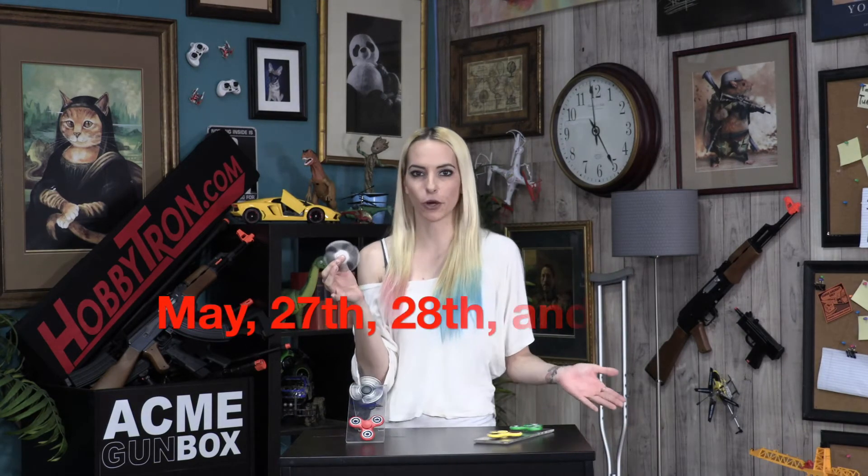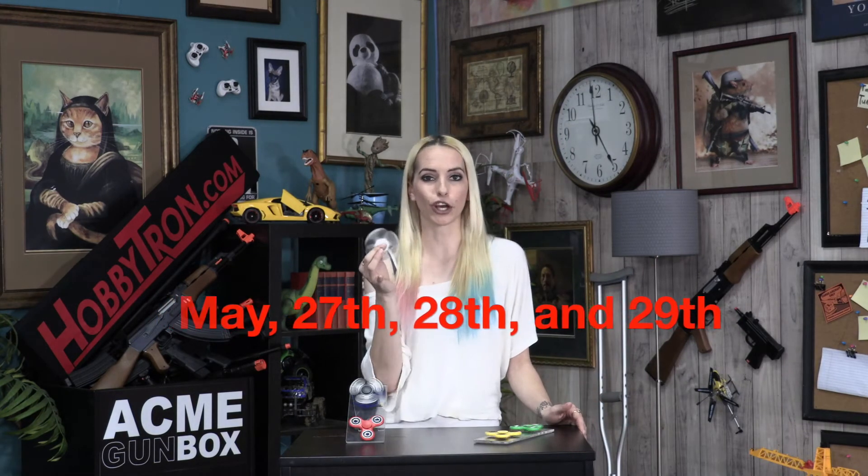Now you may be thinking, Fatal, how will I know when this giveaway is going on? All you have to do is check Hobbitron.com every single day and look for the free monthly giveaway. When you see it in our banner, just add the item to your cart and check out. Just remember, because this is a free monthly giveaway, we can only offer one per household.